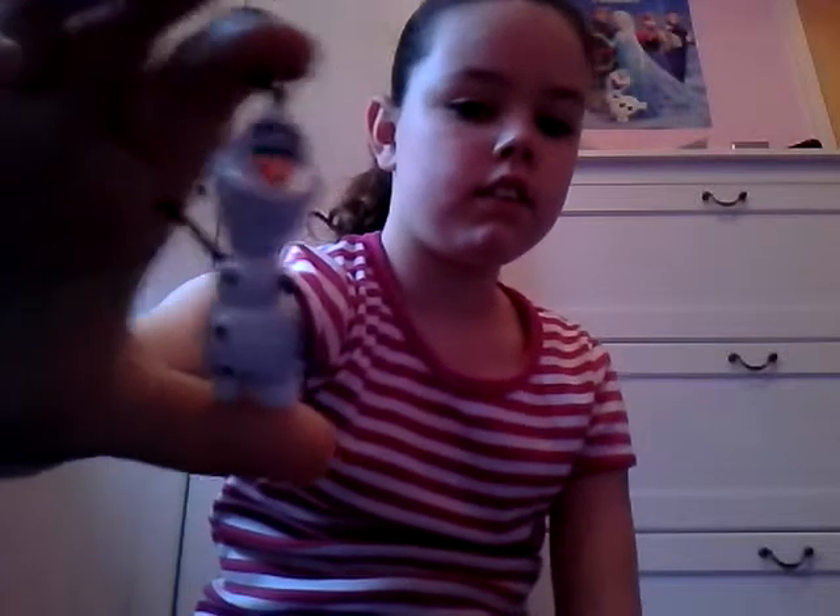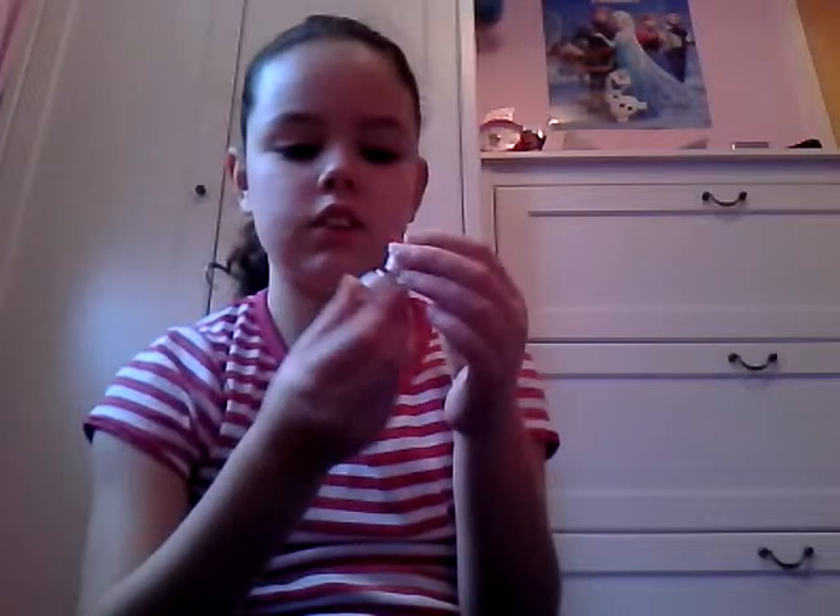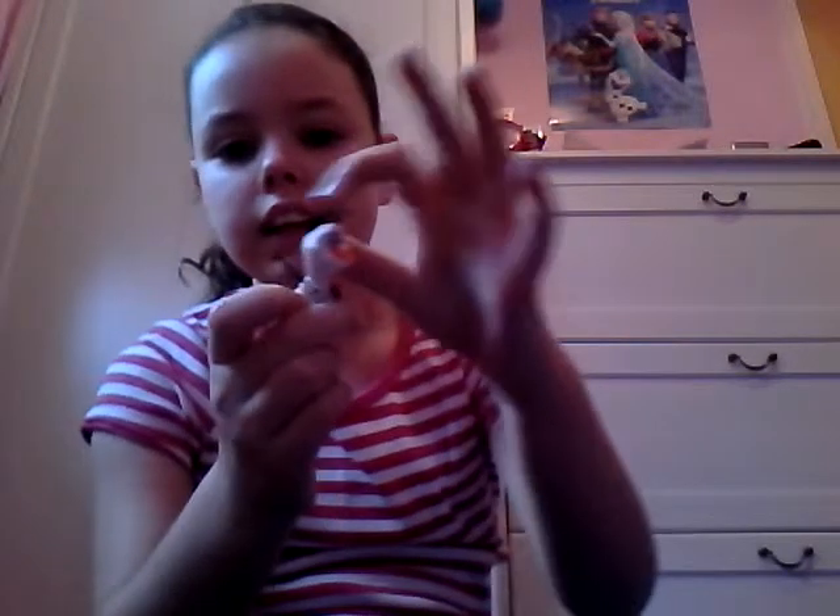Hello everyone and welcome to Toy Fun. Today I'm going to be showing you all of my Frozen figures. The first one we have is Olaf, and I really like Olaf because he's got sticks for hands, a carrot nose, big eyes, eyebrows, and some coal there for buttons. He's got a little twig thing out of his head, so Olaf is one of my favorites out of the movie Frozen.